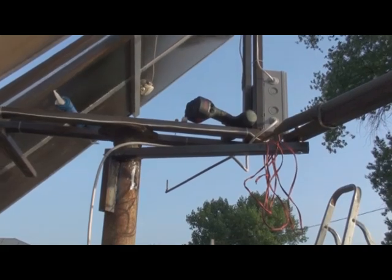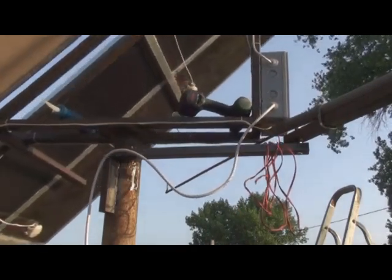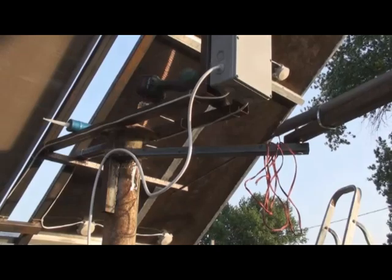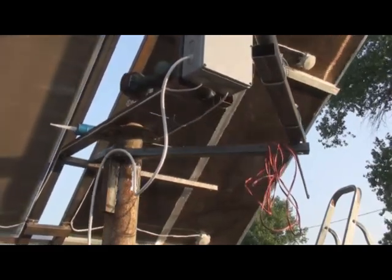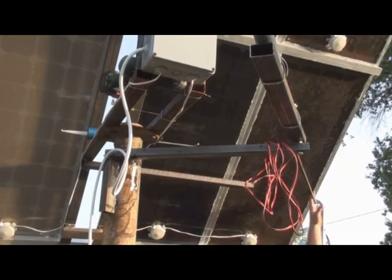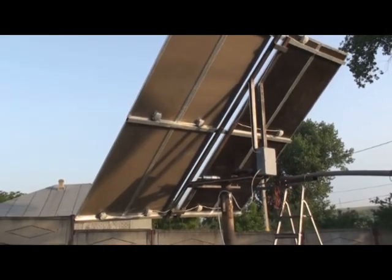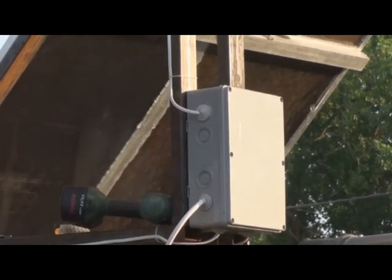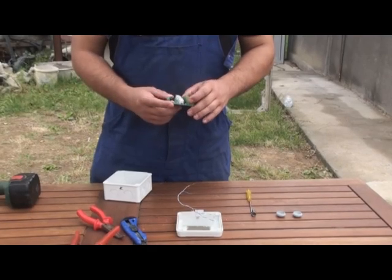So this is the main power box. Now I will mount the box which will hold the sun tracking circuit.